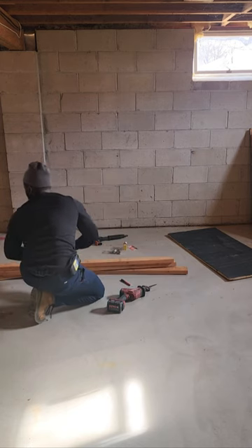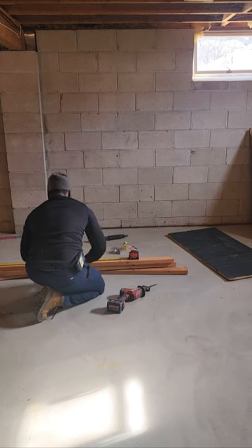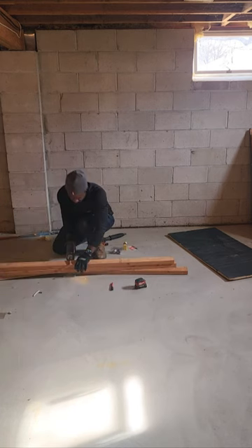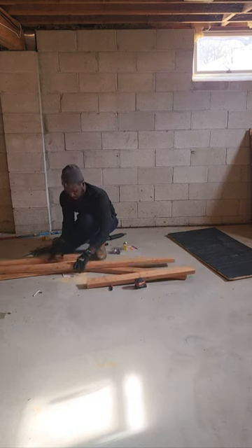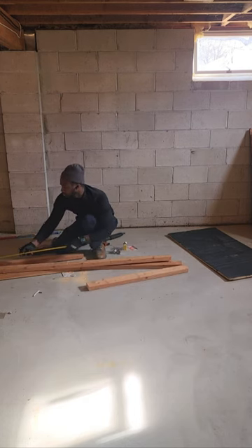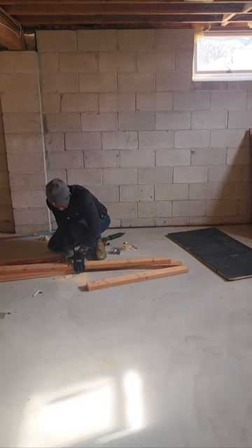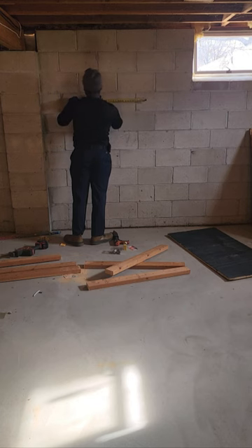Measuring out my second one here. And as you can see, there's no plumber crack there — some professional plumbers don't show their cracks. So I cut it, cutting up the second one, gonna measure the third one and cut it. I don't remember exactly the measurements here. This video was done last month and I finally got time to do some editing.